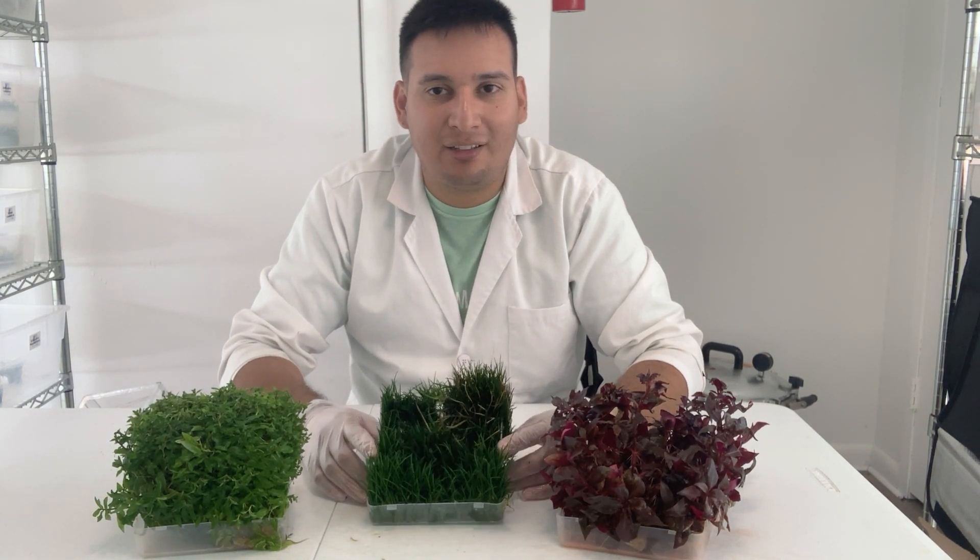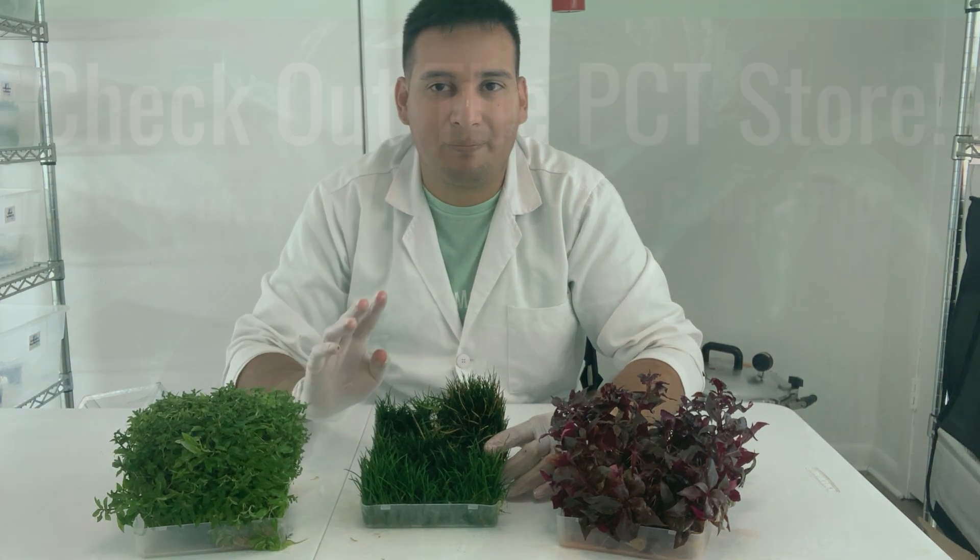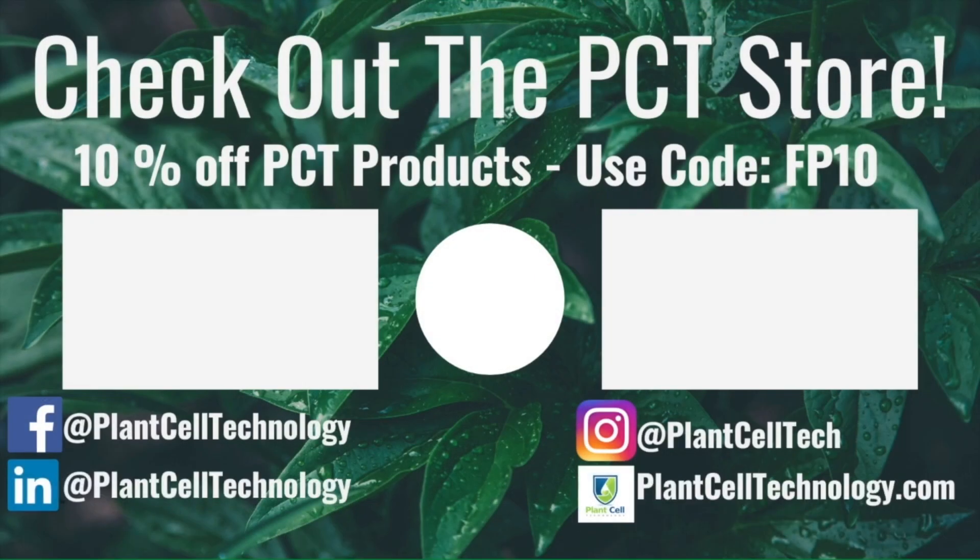I hope you've enjoyed it and I will see you in the next video. Thanks for watching — if you're enjoying these tissue culture videos, be sure to follow us on social media for more informative content. If you're interested in conducting your own tissue culture experiments, check us out at PlantCellTechnology.com for all the products you need to get started. Use the code FP10 for 10% off your first purchase.